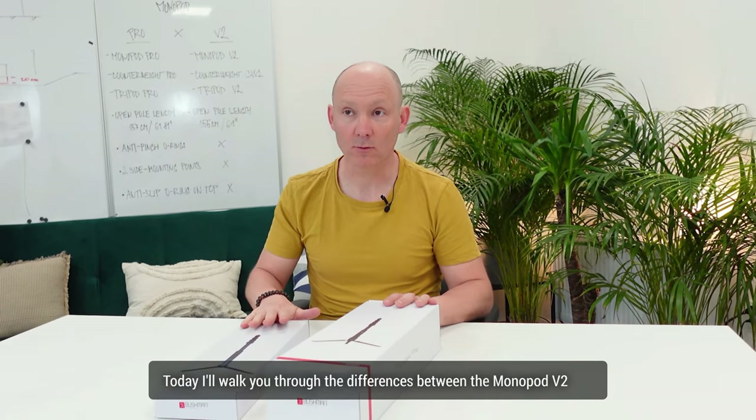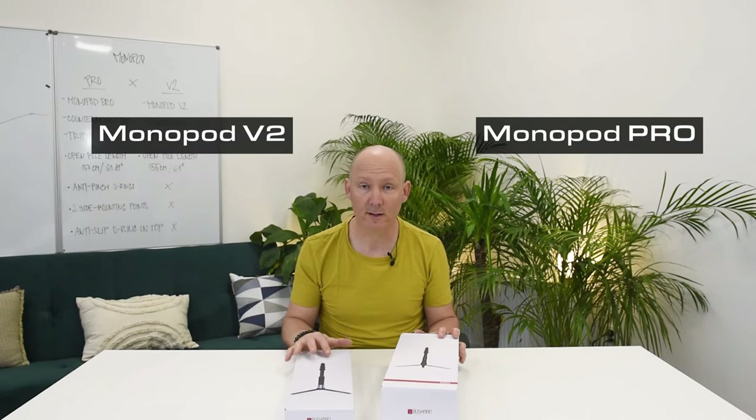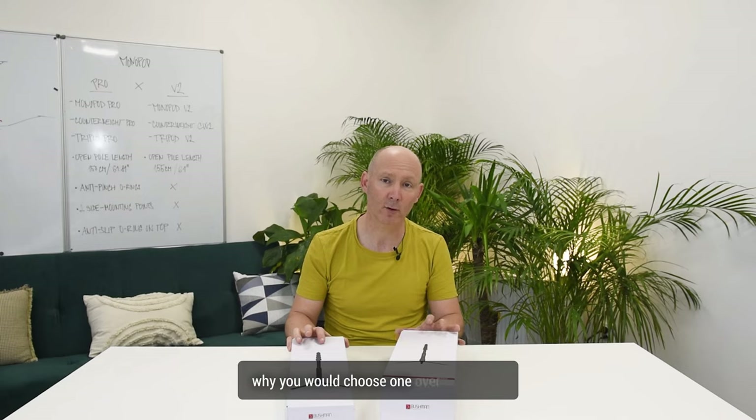Hi guys, welcome back to our channel. My name is Gerald. Today I'll walk you through the differences between the Monopod V2 and the Monopod Pro — what are the differences and why you would choose one over the other.